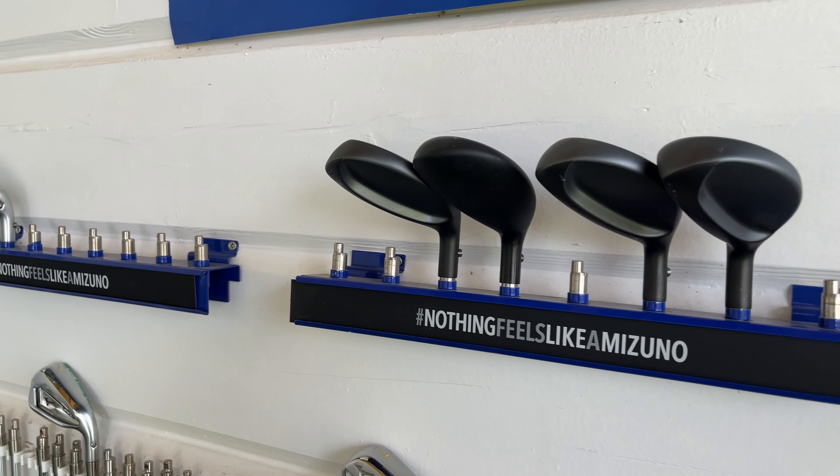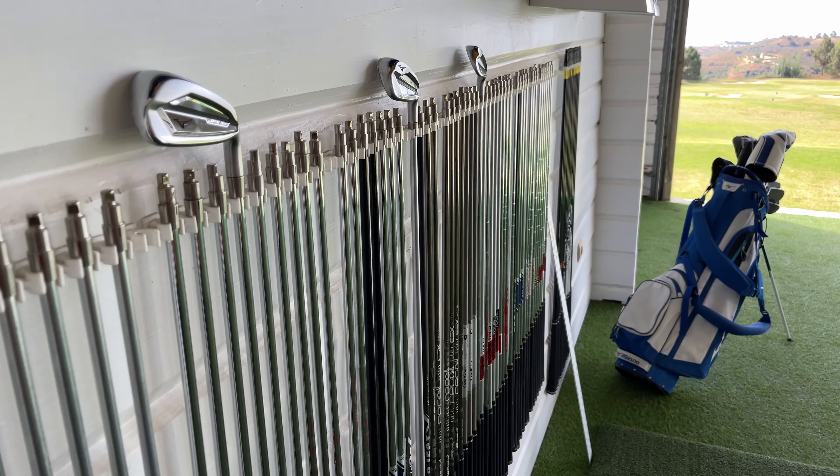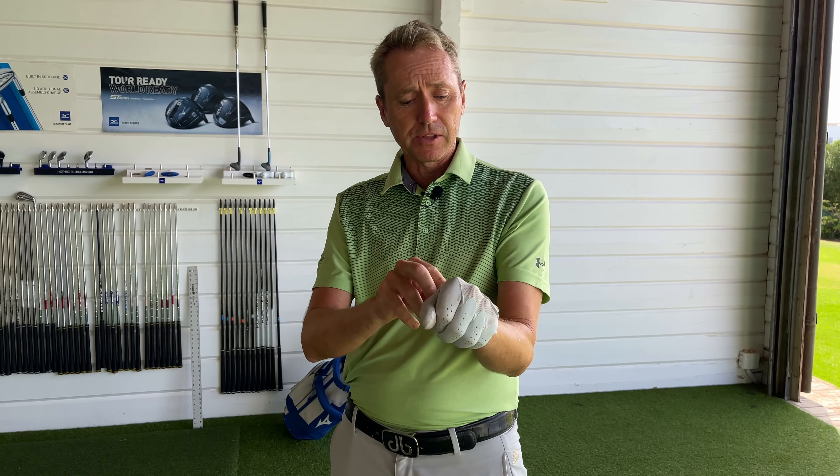The last thing — we choose the head, and we also have the grips. There's a choice of grips: some people like thick grips, some people like normal, and some people even like thinner grips. Somebody that hits the ball with a big slice to the right — it can be good to thin the grips down a little bit to get using the hands more, and vice versa for somebody hitting it left.